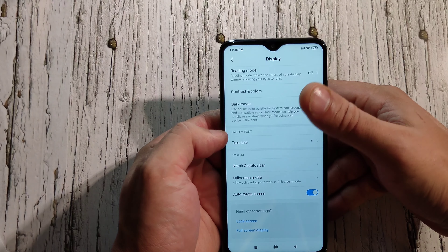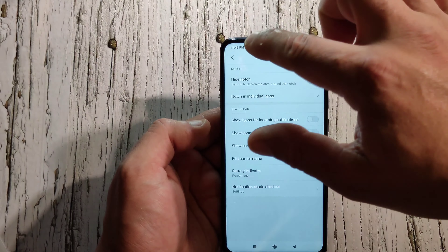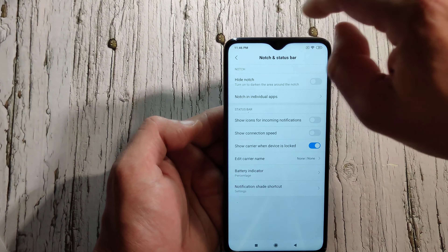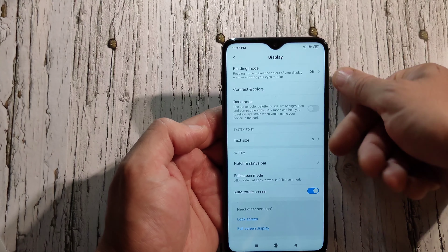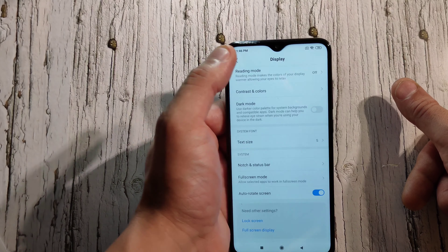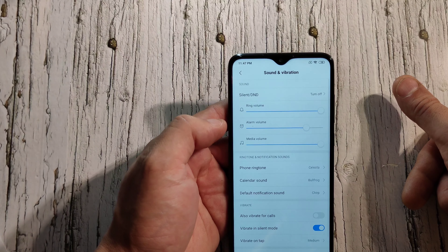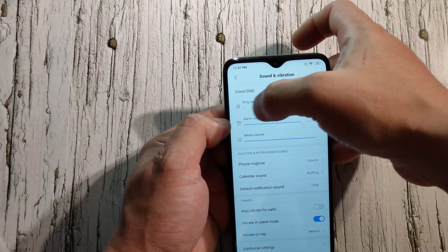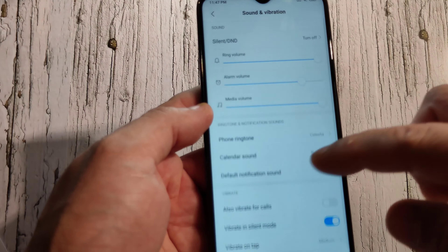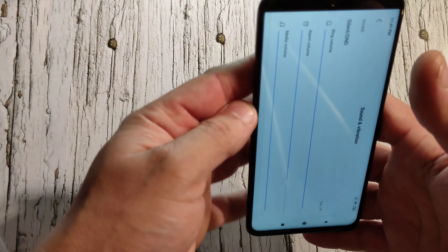You've got dark mode, text size, and a notch status bar setting — so if the front camera notch bothers you, you can hide it and go full screen. Under sound and vibrations, this phone doesn't get that loud either. It's only got one speaker, so if you cover it while gaming, you won't hear anything.